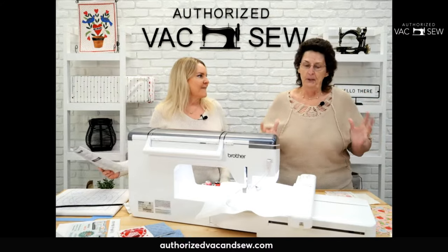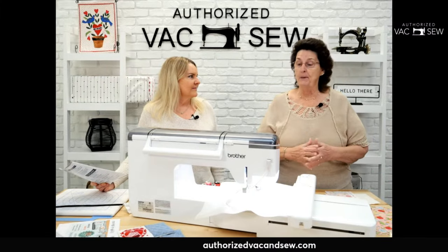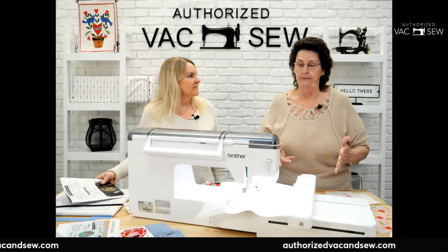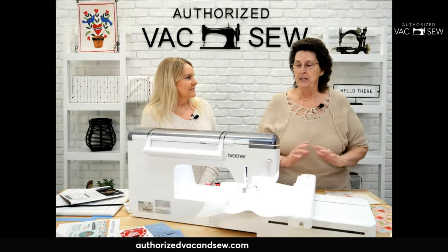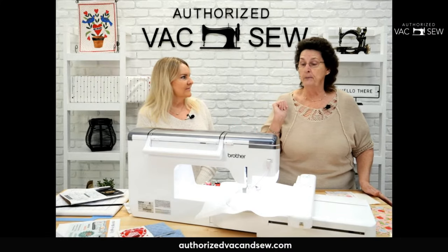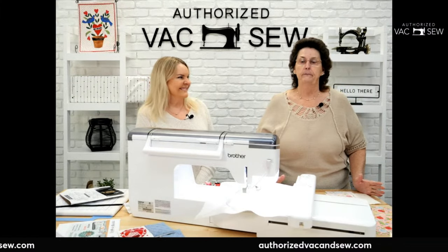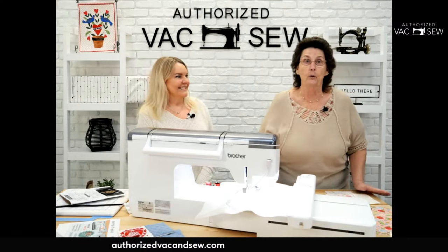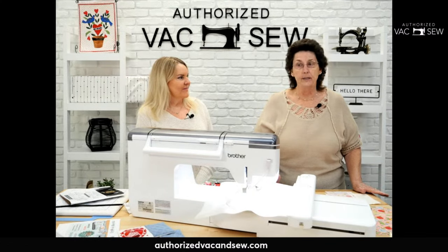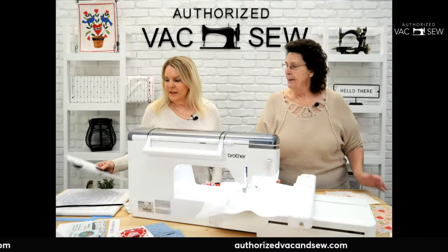Colleen shares that she originally got her sewing machine just to make a memory T-shirt quilt for her grandson. That was the beginning — now she has two Brother dream machines, a Brother embroidery machine, and a long arm, all from this store. She says it's her happy place with a wonderful staff. She even recommends it to friends wanting to learn to quilt.